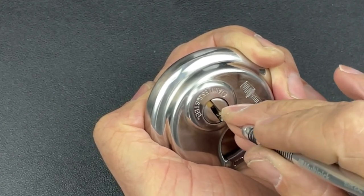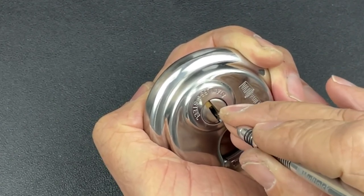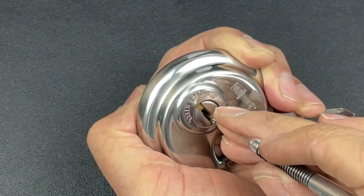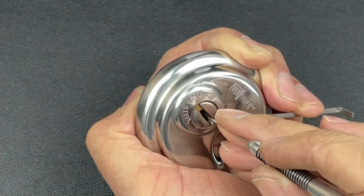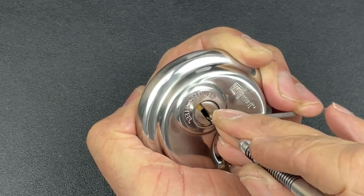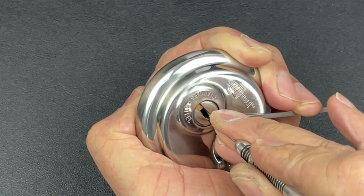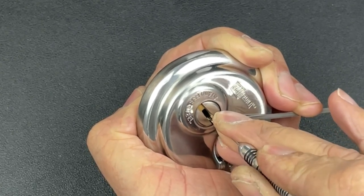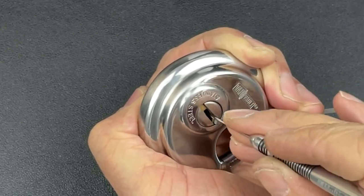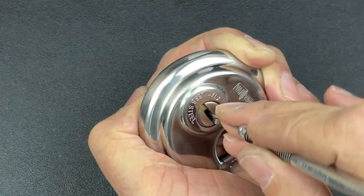One, two — just touched three again, got a little click and a little bit of movement in the tensioner there. Now on the right side, pin one's binding — nice little click out of one. Pin two is binding — okay, I think I've got a little click out of that. Once again trying to squeeze past pin two on the left there.